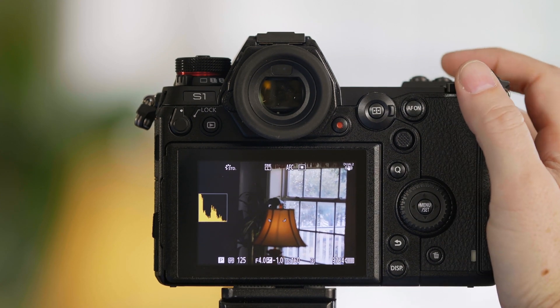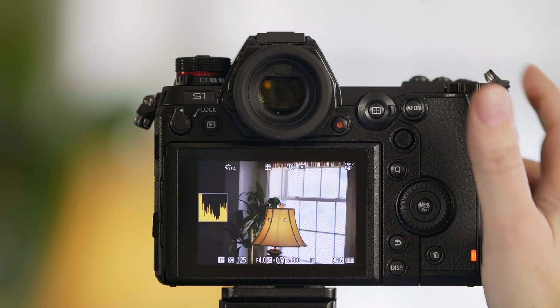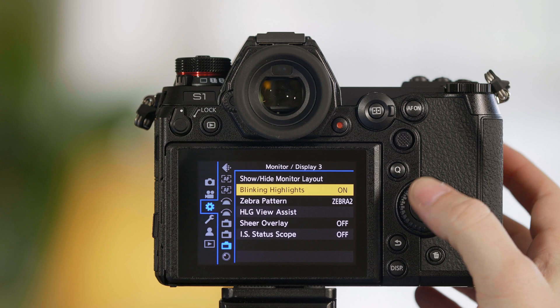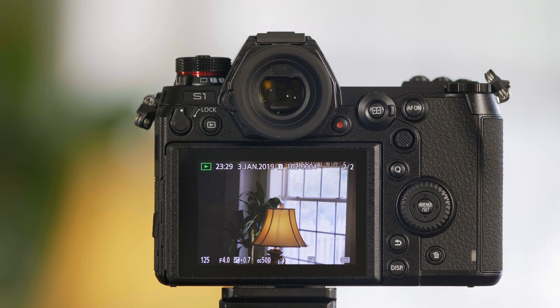We're going to go ahead and take a picture that's overexposed. Now, what if you'd like to see if a picture is overexposed after you've taken the photograph? From the camera's menu, turn on blinking highlights. If you play back a photo, you'll get blinking black areas on any area of the picture that was overexposed. And those are the different exposure tools in the S1 and S1R.